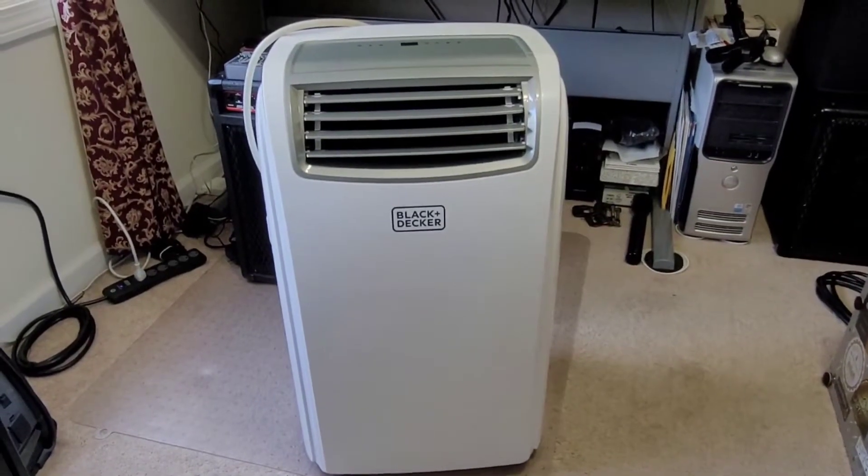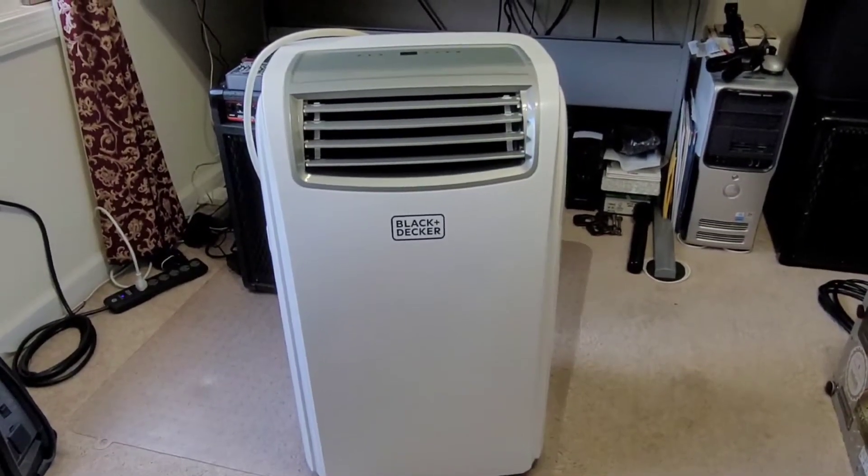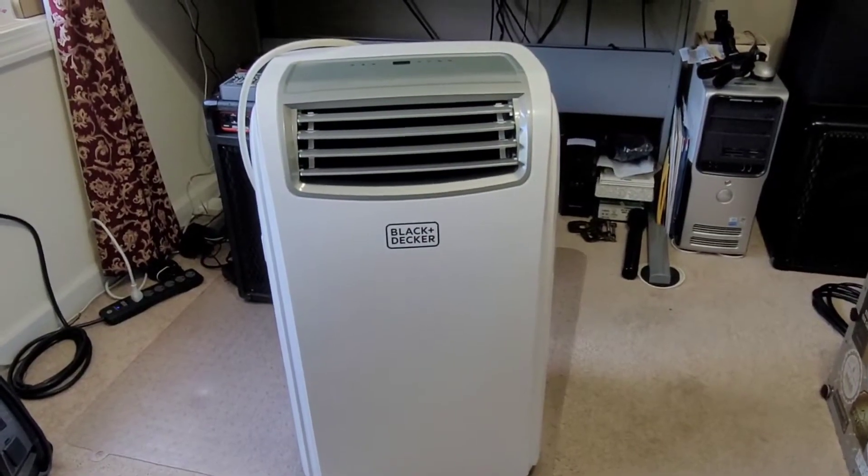Hey guys, welcome back to my channel. In today's project, I am going to be modifying my portable air conditioner.